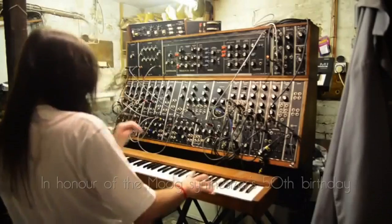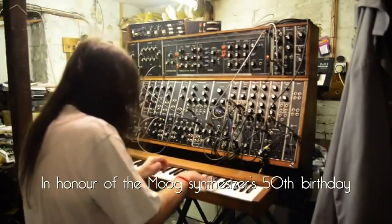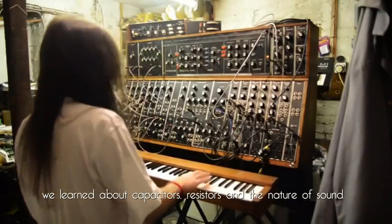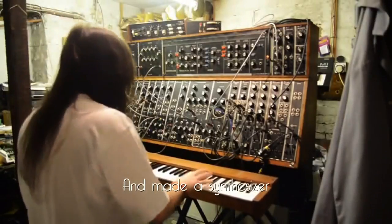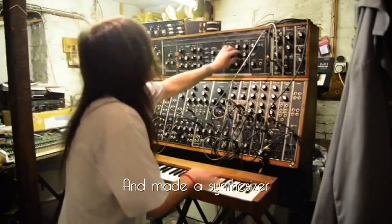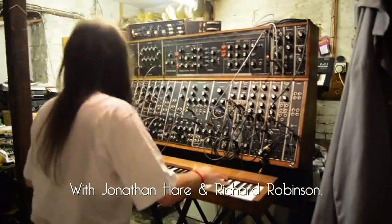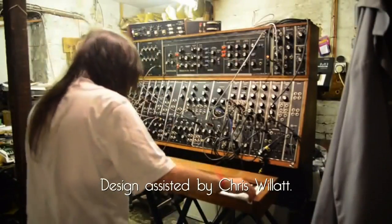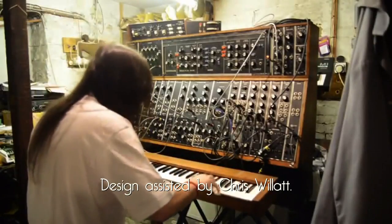This workshop teaches about capacitors and resistors through the power of music — in particular, the Moog synthesizer. Together, the capacitor and the resistor are what makes a synthesizer synthesize. The workshop has been developed for a 60-minute session with 12 to 14-year-olds, but it'll work for anyone who would like to know a little bit about electronics in general and electronic music in particular.